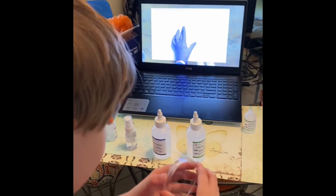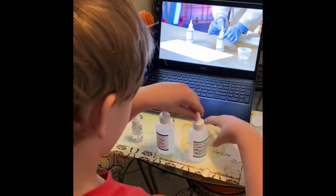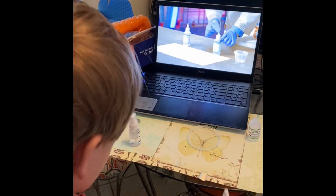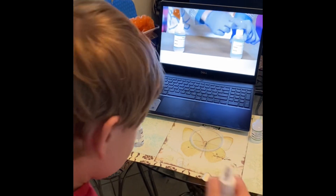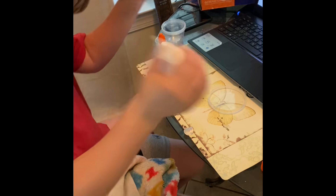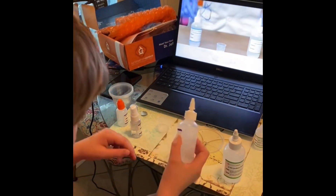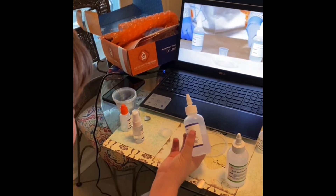Did you shake it? Okay. Now, these bottles have a little nozzle that you can turn, and that opens just like a glue bottle. If you don't have glue, you can open it the same way. This is what we're going to do — we're going to use this measuring cup to make the reaction happen in the dish. Let's start with the green one.